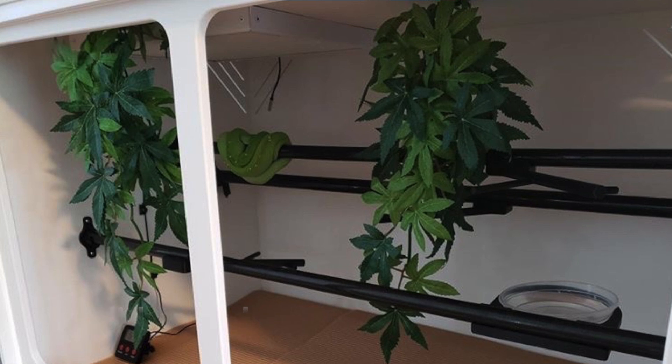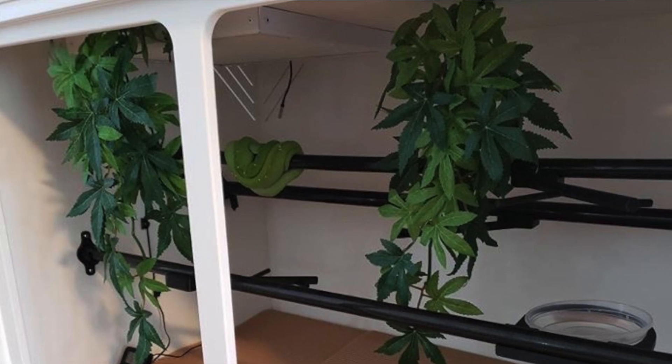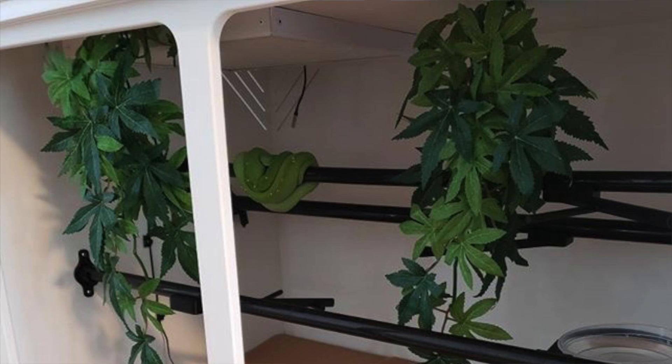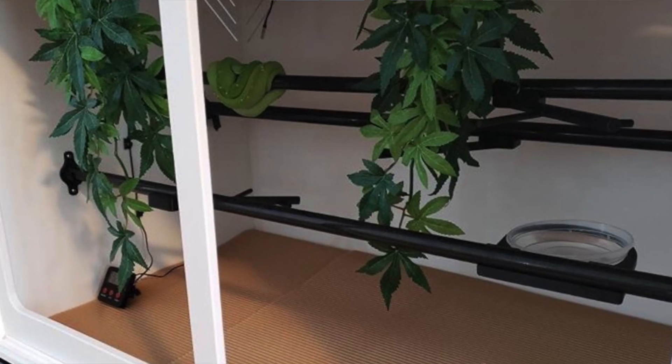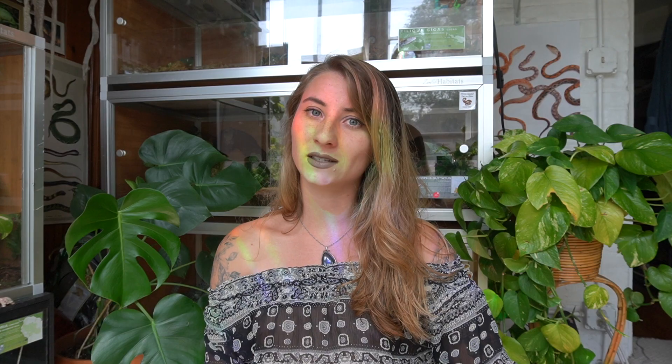Next up we have Slither and Coil, and this is another green tree python enclosure. It's really beautiful looking, very nice and clean. I can see that you have a radiant heat panel for your green tree python. Something I would recommend: it depends on where you have your enclosure, but I would just want to make sure that your snake is on a regular day-night cycle and gets some light exposure during the day for its psychological health and well-being. I do like that you have different perch options and some fake plants, though I'd love to see more plants throughout.